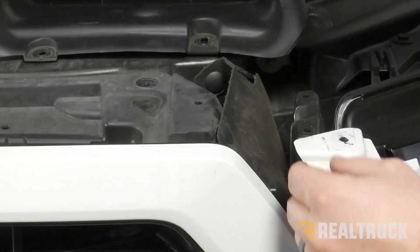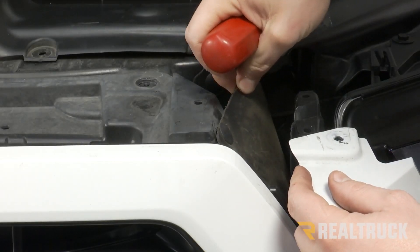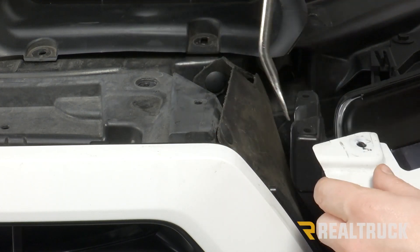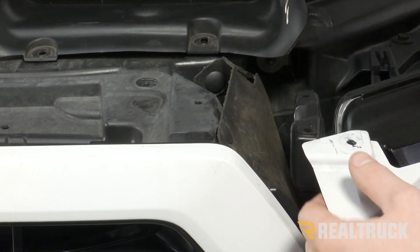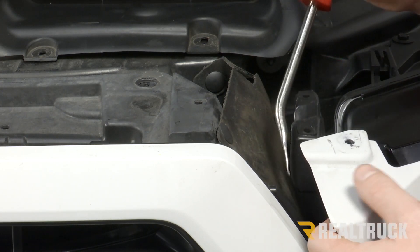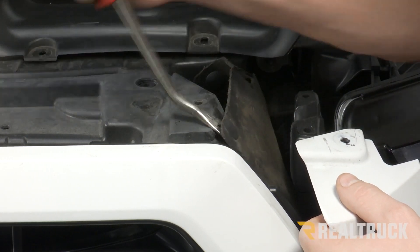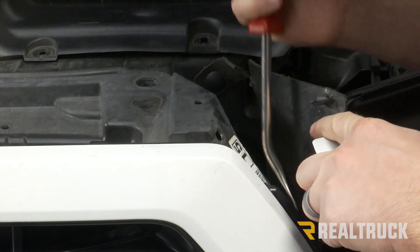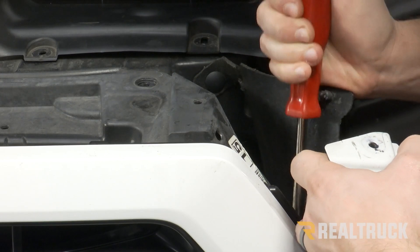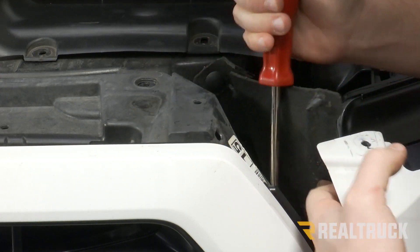You're going to want to do that on both sides. On each side of your grill, you're also going to have this rubber piece that's going to be attached with three push pins. Two you'll be able to reach without taking this trim piece off. The third one is towards the bottom and will be a little bit more difficult to get to, but once we remove the grill we'll take those out at the end.